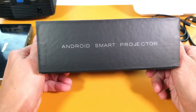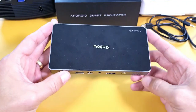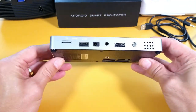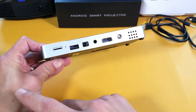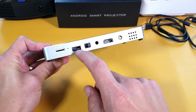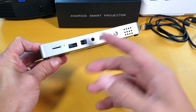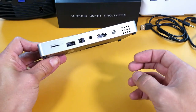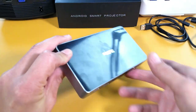Let me show you the box. It comes with the mini projector itself, a USB port and HDMI cable. The USB port lets you hook up a mouse or keyboard. It also has Bluetooth, so a Bluetooth keyboard or mouse can connect wirelessly as well.